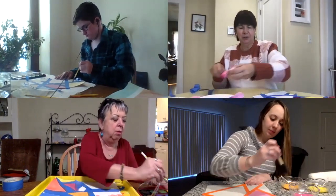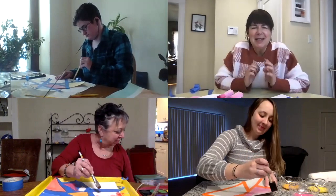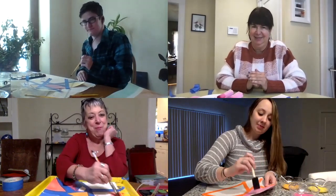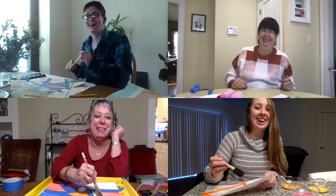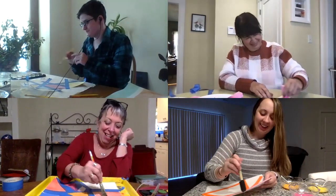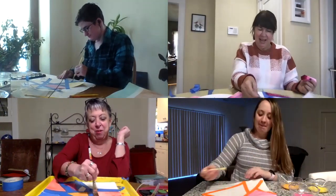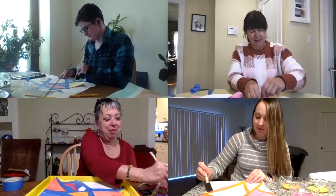I have a joke. What did the seal with the paintbrush say? Art! I love that. I think that is the best one yet. I was wondering how you were going to come up with a joke with a paintbrush. I want you all to tell it to someone today.